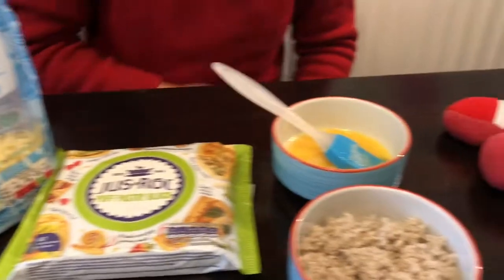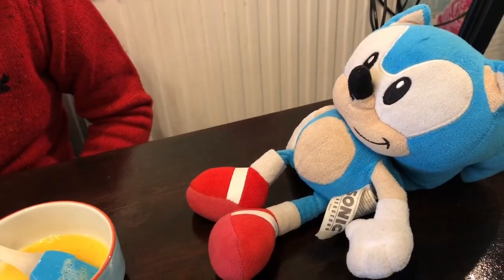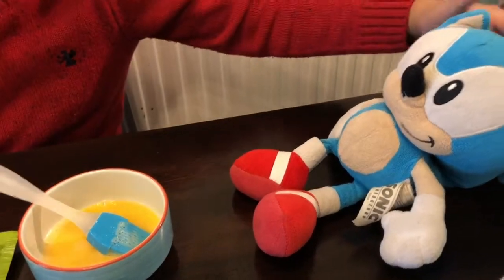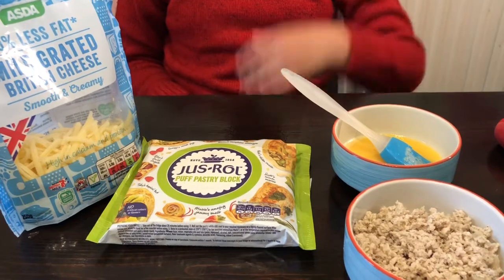We also have one friend who came to help with the egg washing part, and his name is SoMegman. So let's start making the most delicious chicken puffs.